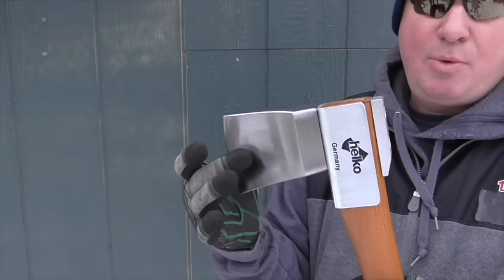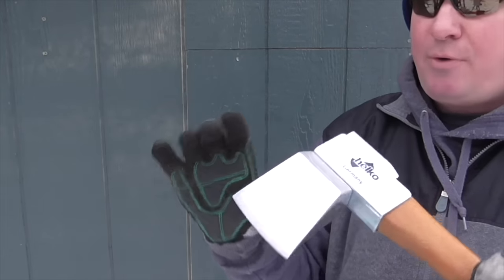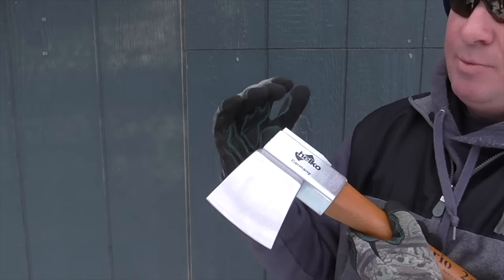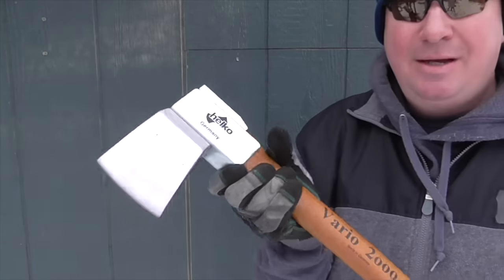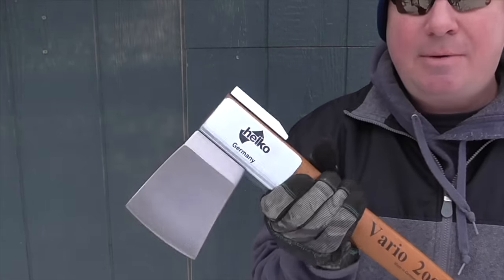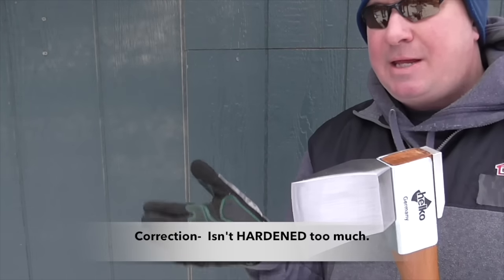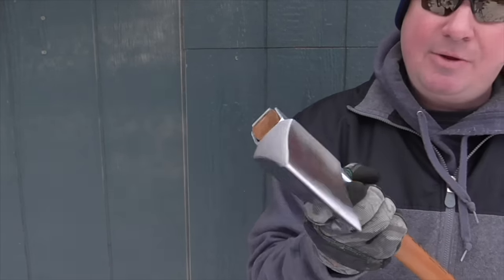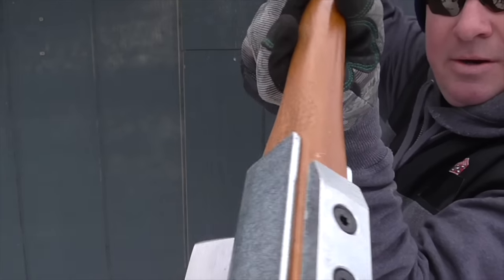It features C45 high-grade carbon steel, drop-forged, heat-treated, and oil-hardened. This does come with a one-ounce bottle of axe guard — it's a protective oil. What I recommend: when you're done using this, wipe it down to get all the moisture off, then lightly coat it with that oil to keep it from rusting. High-grade carbon steel will rust, but it's a perfect balance — the steel is not so hard that it becomes brittle, and not so soft that you have to sharpen it all the time.